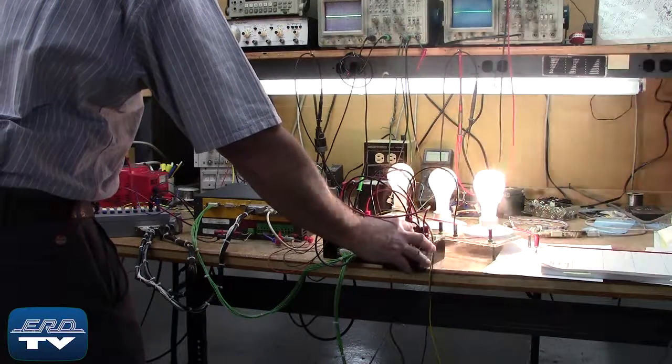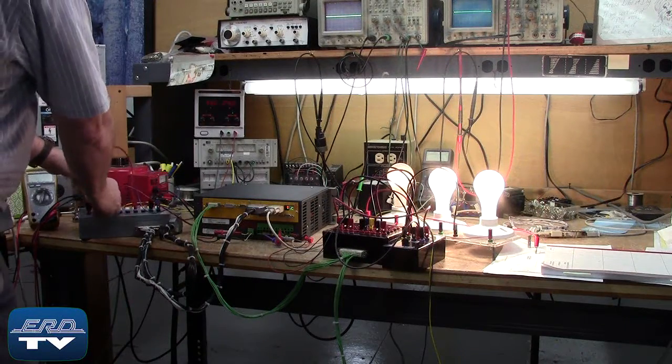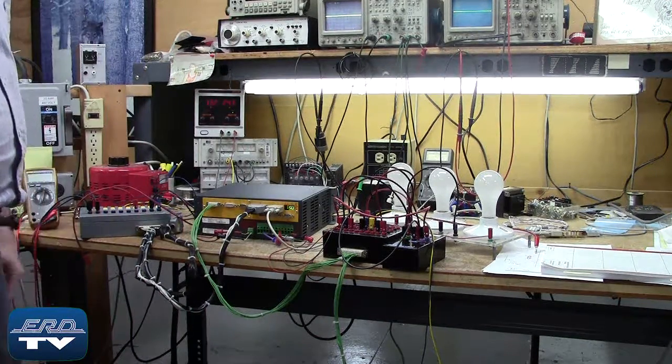The Baummuller BUM60 series is an AC servo drive and is used with Baummuller motors. The Baummuller is being load tested on our motor and power base after the repair to assure proper operation.